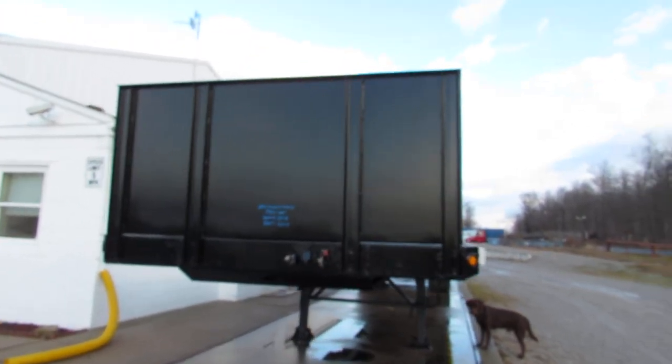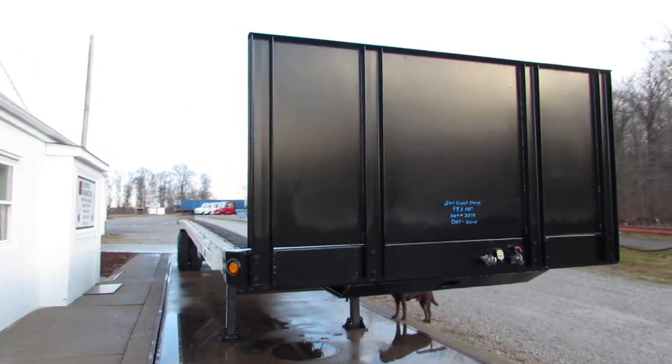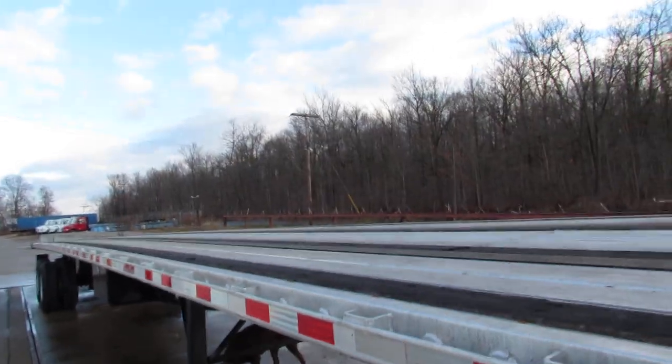Good morning and welcome to Equipment Remarketing. Today we're taking a look at a 2011 Great Dane 48 by 102 aluminum combo with a universal mounting kit.